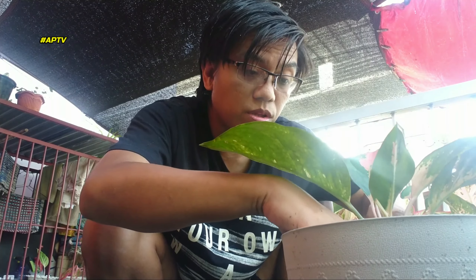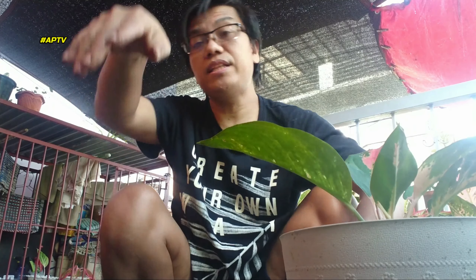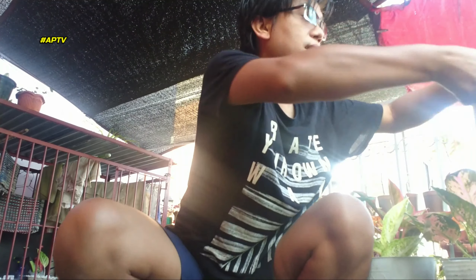Push lang natin siya ng konti — kung naitanim mo na yung plant, hindi. Kailangan natin i-check from day to day — parang may check-up ang plants. Okay na yung ating Yellow Kuchin, observahan na lang natin.